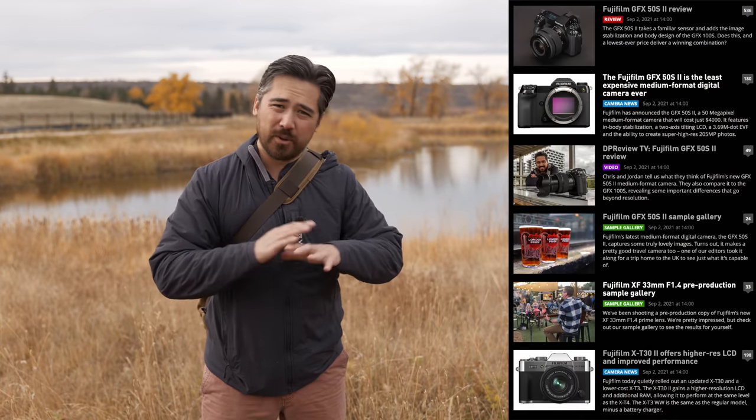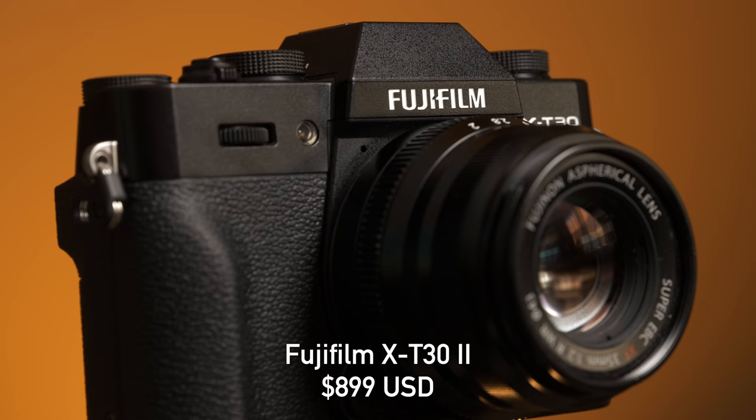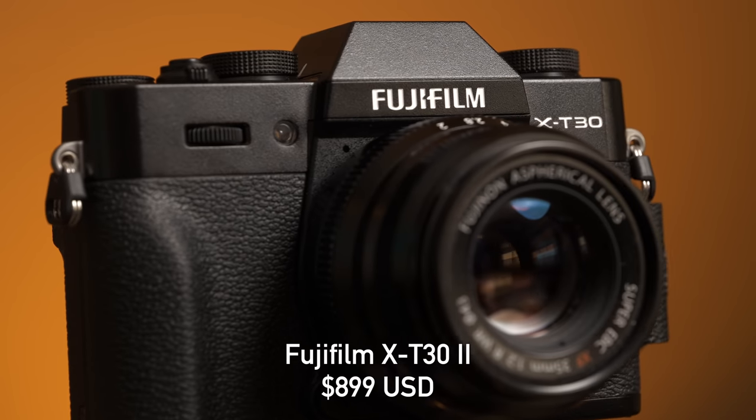Welcome back Deep Review TV viewers. It is Chris Nichols here. Now you may remember last month Fujifilm released a whole pile of new cameras and lenses, and we have our hands on a Fujifilm X-T30 version 2. Now we're not going to do a full review today because in a lot of ways it's a very similar camera to the original X-T30, but there are some important upgrades I do want to tell you about.